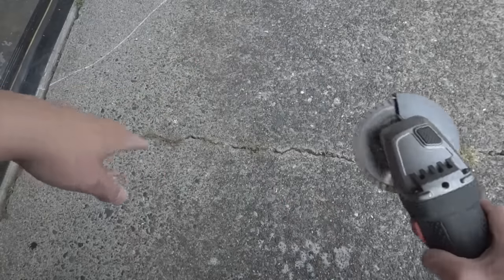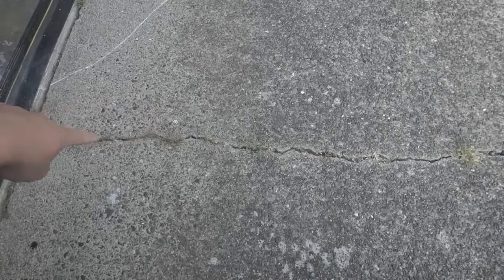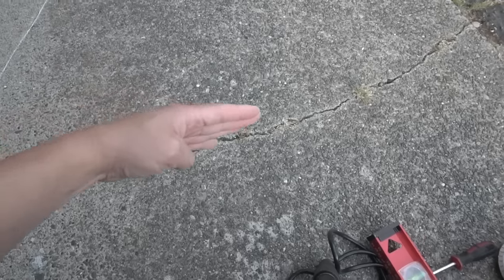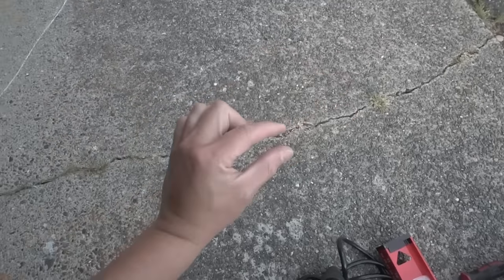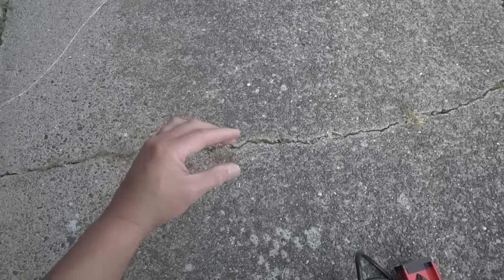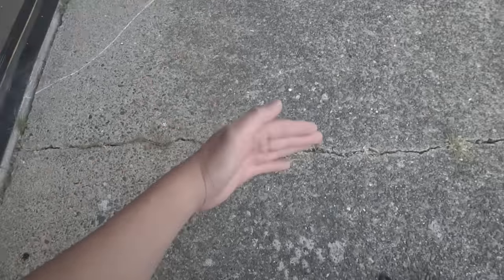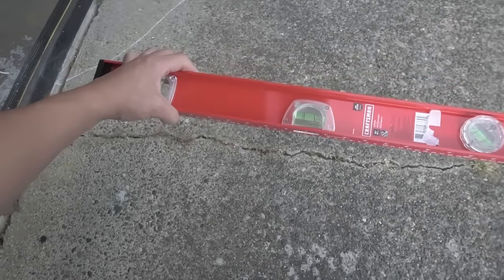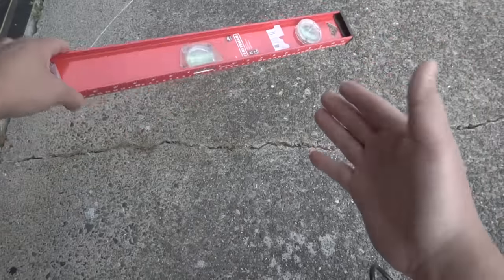I'm going to be cutting this with a diamond blade. There are two ways you can do this: you can cut it just the way it's forming and trace around it, leaving about a half inch to an inch gap. For me, I'm going to start it off with a half-inch wide cut, a quarter inch on each side of the crack. But if you want to make it nice and neat, you can draw out straight lines as needed.